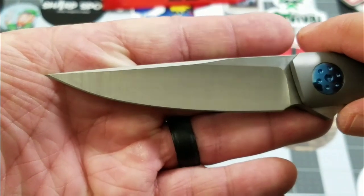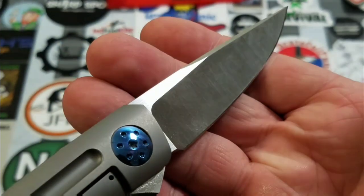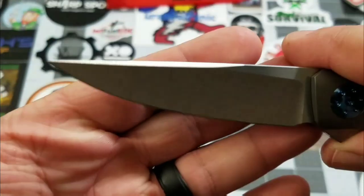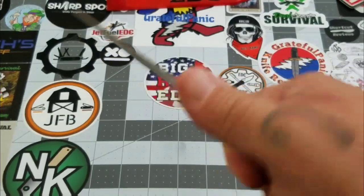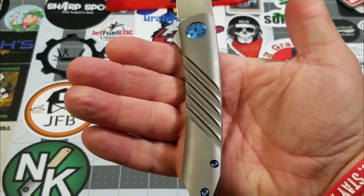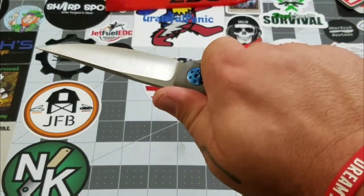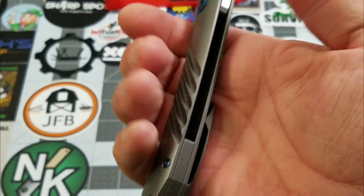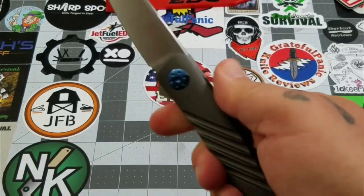You've got a nice drop point blade in RWL-34 steel with a satin finish. There's a nice swedge across the spine. No jimping on the spine, but you do have a nice landing pad for your thumb. Nice slender handle — the diagonal milling really provides for a very nice grip.